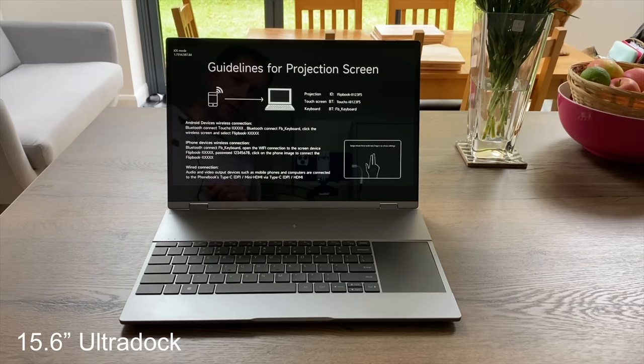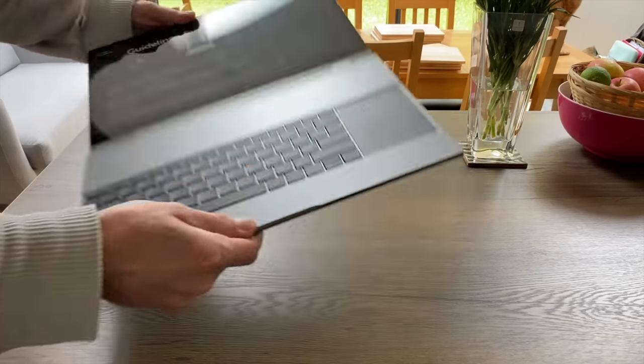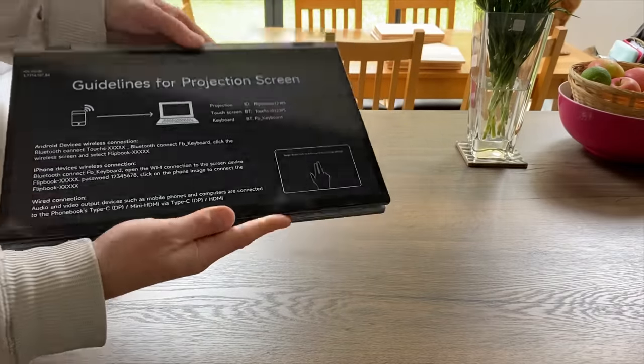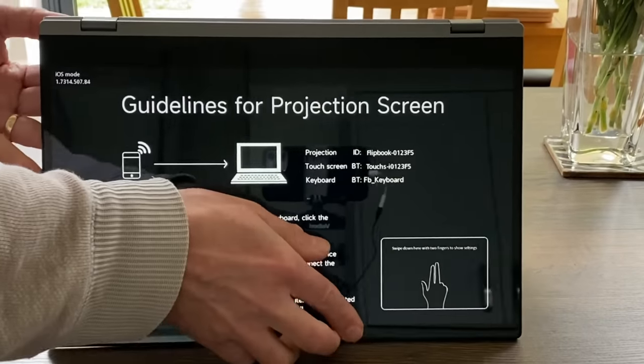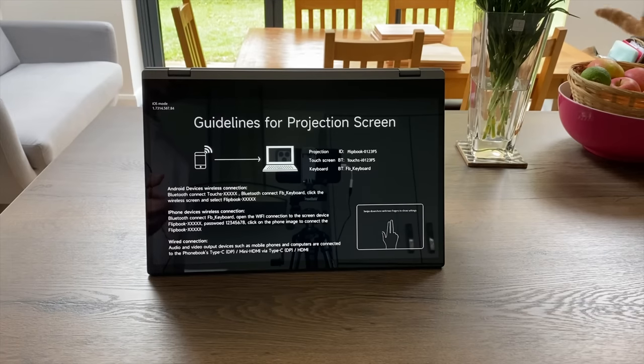DopeDisplay sent me this 15.6-inch laptop which is basically designed so you can plug pretty much anything into it. It's a two-in-one design so you can fold it completely flat and use it like a tablet, or use it in the tent design as well. You can also wirelessly project to it from an Android or iOS device.